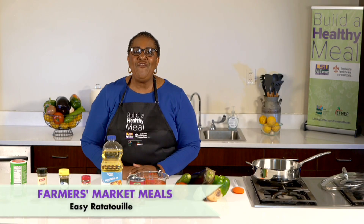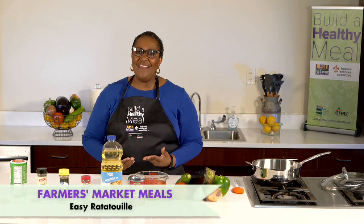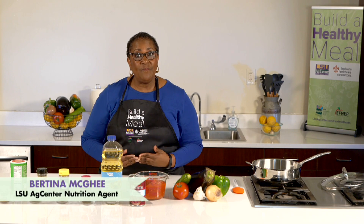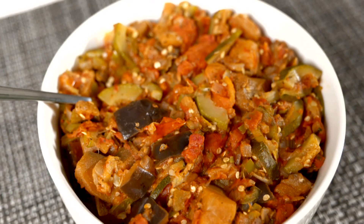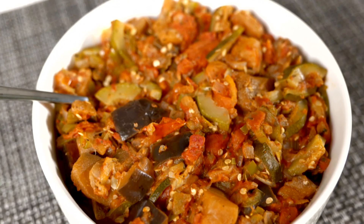Hello everyone. Have you ever gone to your local farmers market, purchased a lot of great produce, and then not know what to cook? Well, this may be the recipe for you. Today we will be making an easy ratatouille dish.